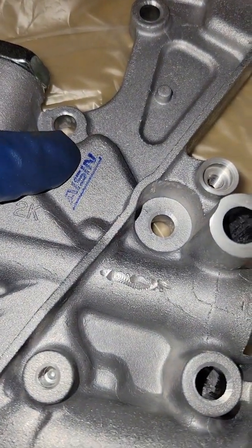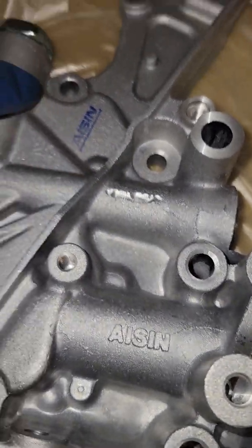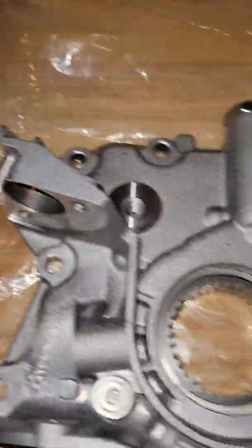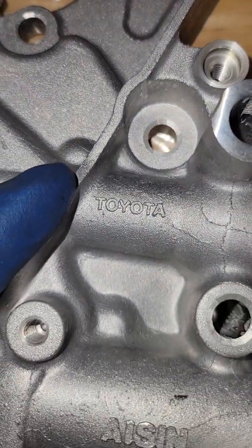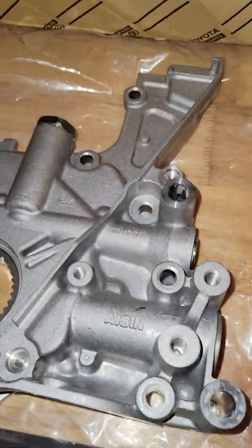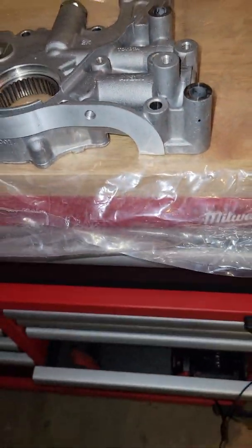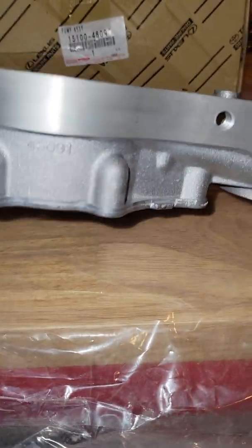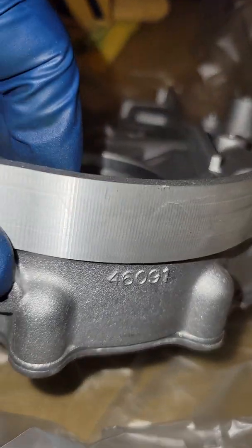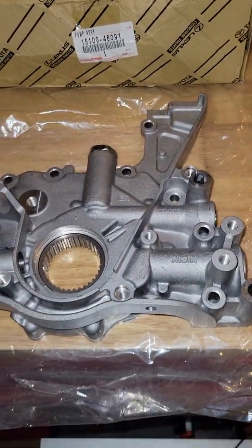The AISIN one has an ink stamp that says AISIN. I believe they just grind off the Toyota symbol and stamp it with AISIN. The other one doesn't have the AISIN branding on the outside, but it does have the AISIN stamp with part number 46091 — and of course, the other pump has the exact same part number: 46091.